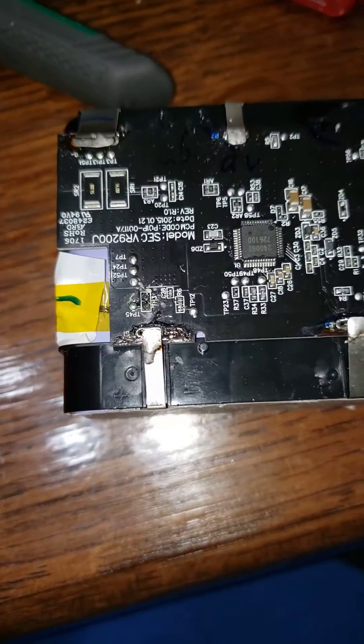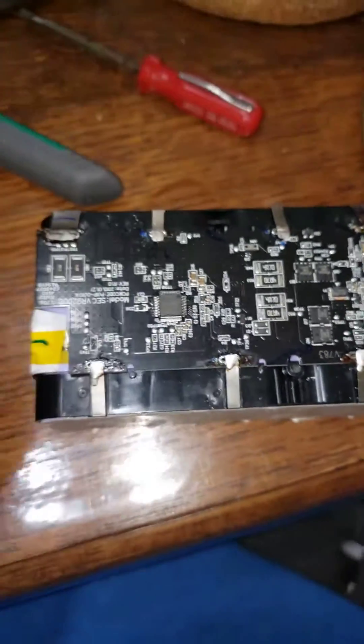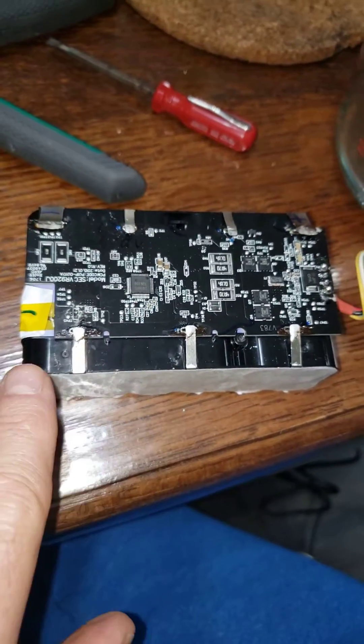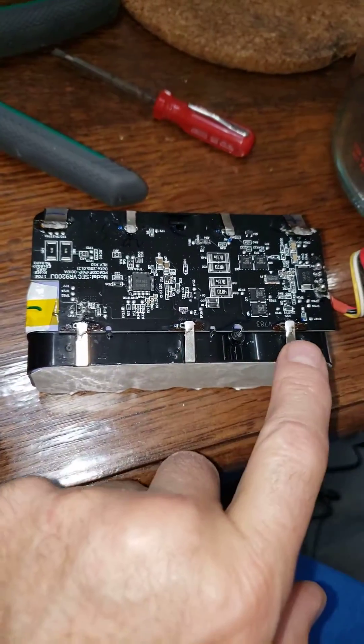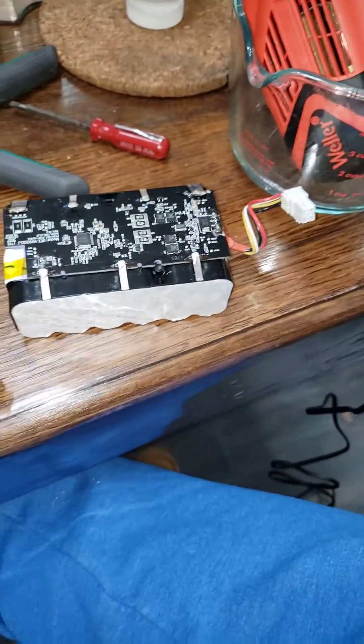That's what the circuit board looks like. You've got a positive and a negative contact for the battery pack, and then the independent contacts are going to monitor the charging on the different configurations for the banks in here, to make sure the batteries are evenly charged.